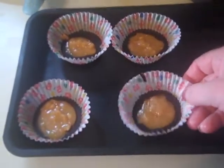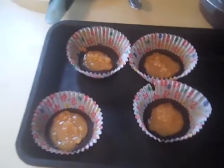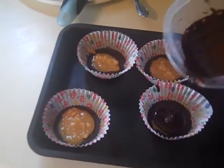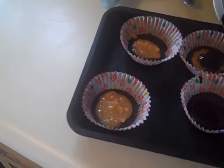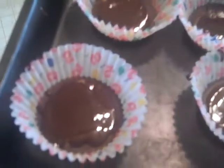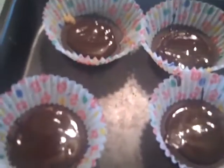As you can hear, that hardened really super quick and nice in just a couple minutes. Then I can just take the rest of the chocolate to close off my peanut butter cups. And there you have some amazingly delicious peanut butter cups. I'm going to put these back in the freezer for another couple minutes, let them sit, and then I am going to enjoy.